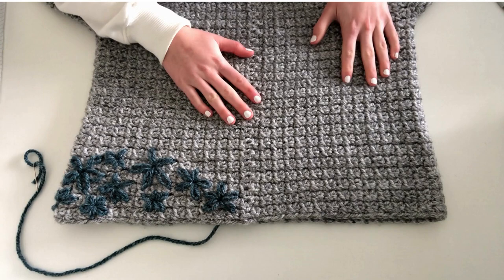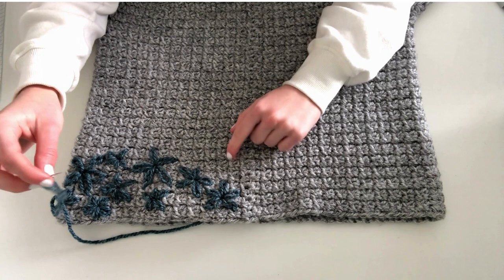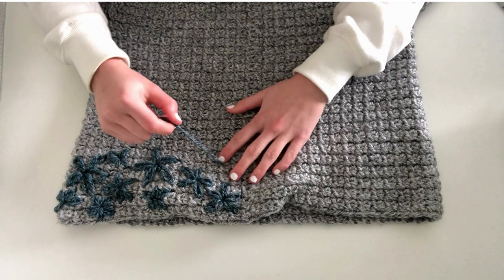I've got my needle threaded here and the first thing we're going to do is bring the needle up from the back of the work through to the front. Pick a spot a little bit away from the other flowers — this is where the center of your flower is going to be, where all the petals are going to come from. Just pull the needle up and then pull it tight.